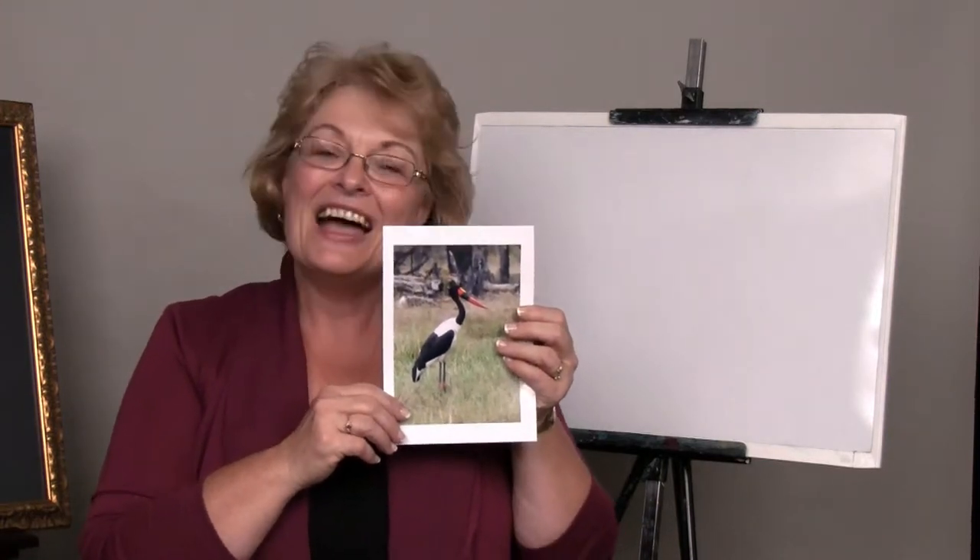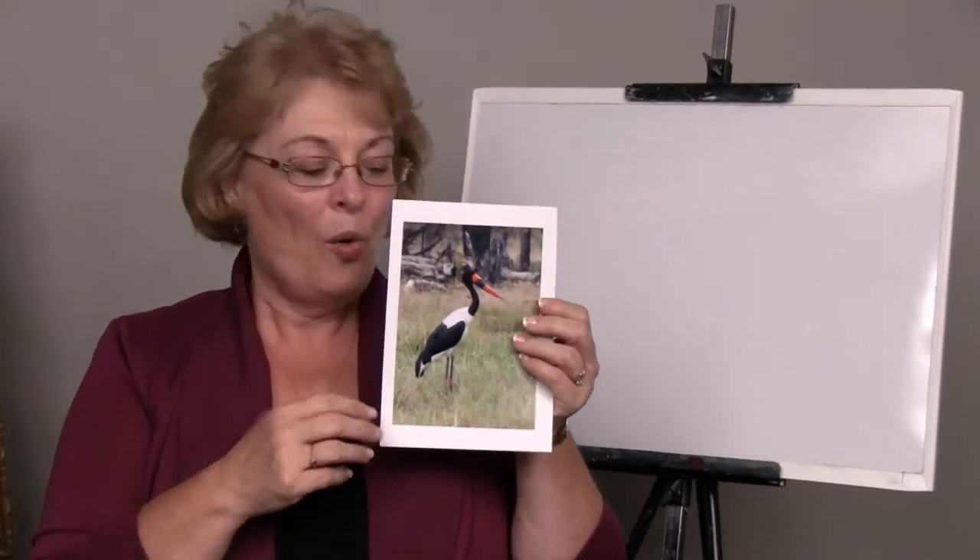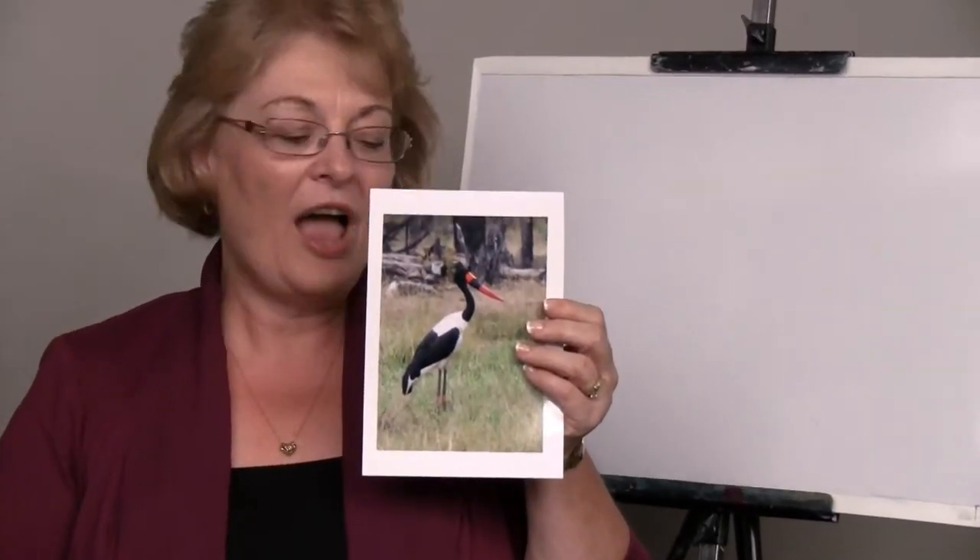Here is a picture that I took when I was in Africa and we were on a safari and we saw this lovely bird. If I would want to draw this bird, I would look at it and think of the different very basic shapes that you see in that bird.